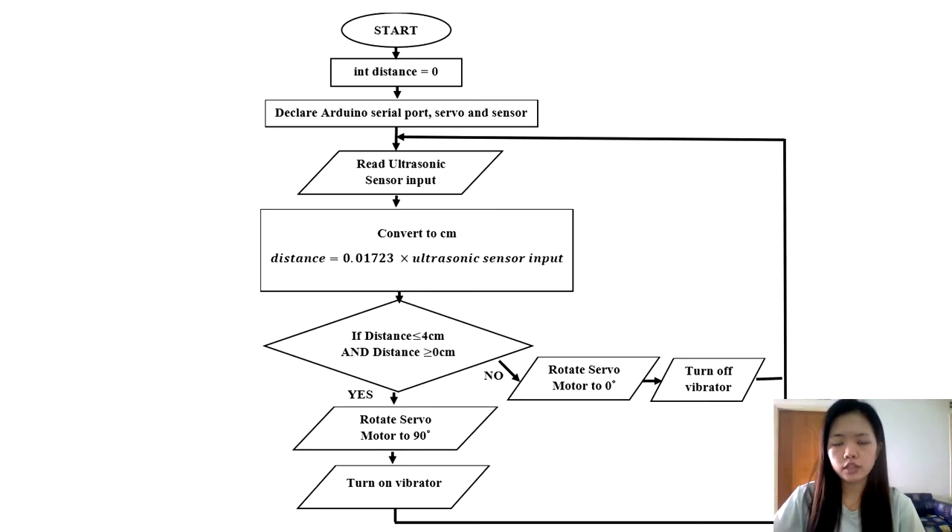This is the flowchart for controlling the storage gate. The input keeps being sent from the ultrasonic sensor to the Arduino, and the distance is calculated based on a formula. If the distance is less than 4 cm and greater than 0 cm — meaning the robot is very close to the collecting box — the servo motor will rotate to 90 degrees so the gate will open and the vibrator will be turned on. However, if the distance is greater than 4 cm, meaning the collecting box is still far away, the servo motor will rotate back to 0 degrees so the gate will be closed and the vibrator will be turned off.